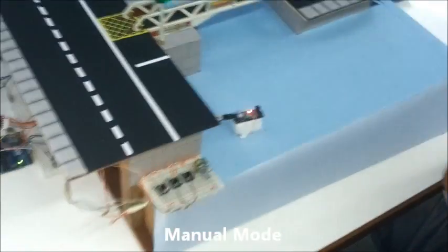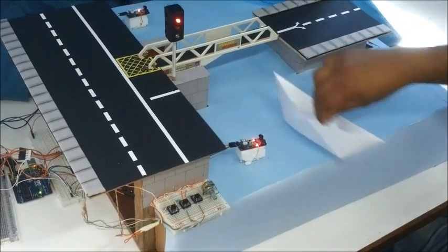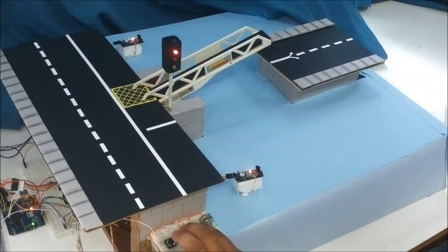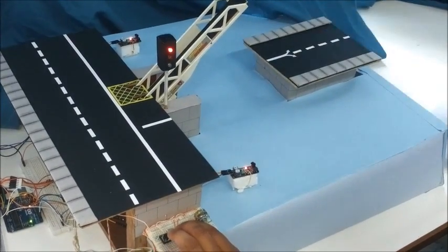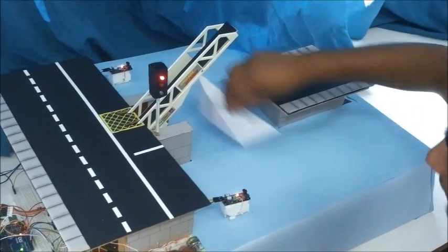Also incorporated in the project is a manual mode operation. Note that manual mode has the highest priority. The operator can intervene to switch to manual mode using a push button, and can then open or close the bridge using two other push buttons respectively.